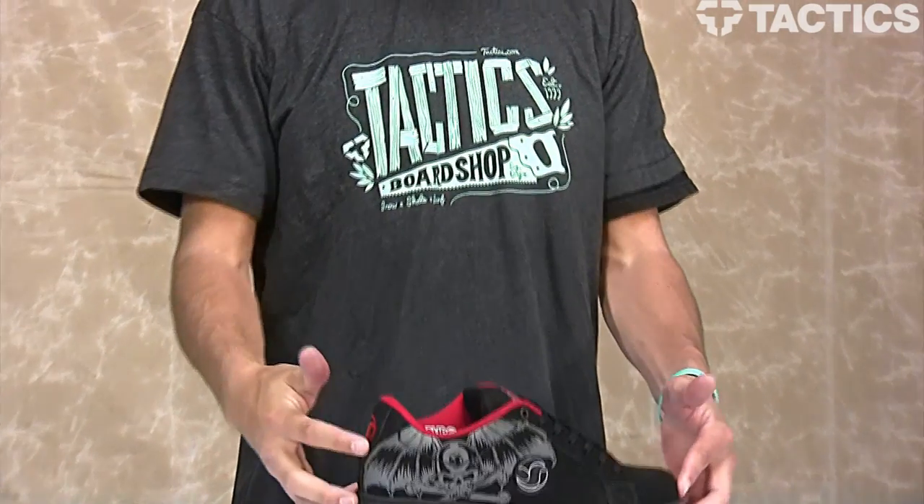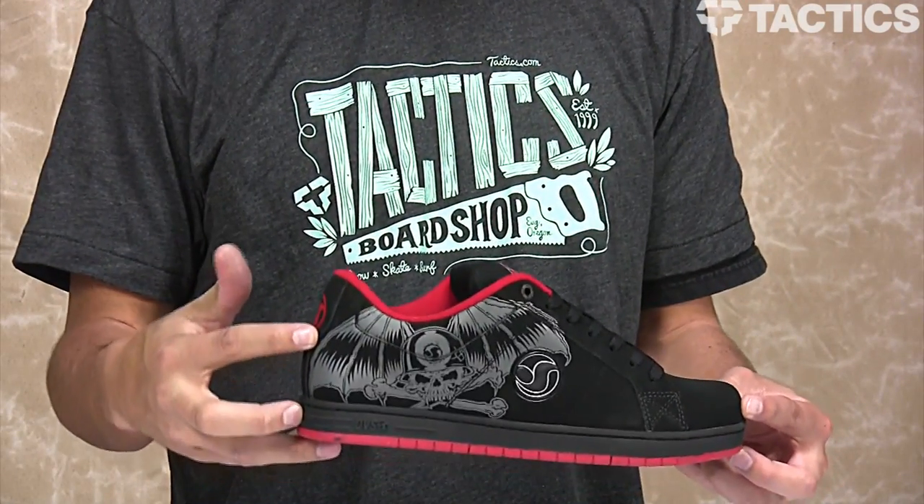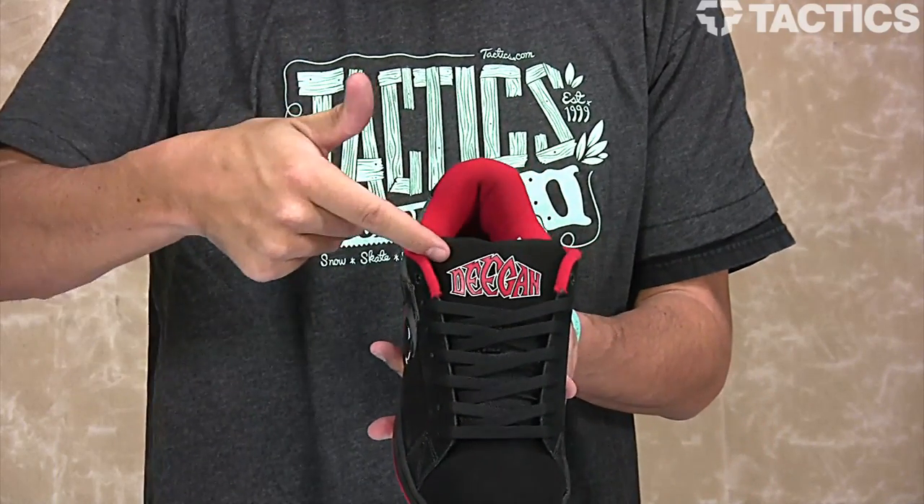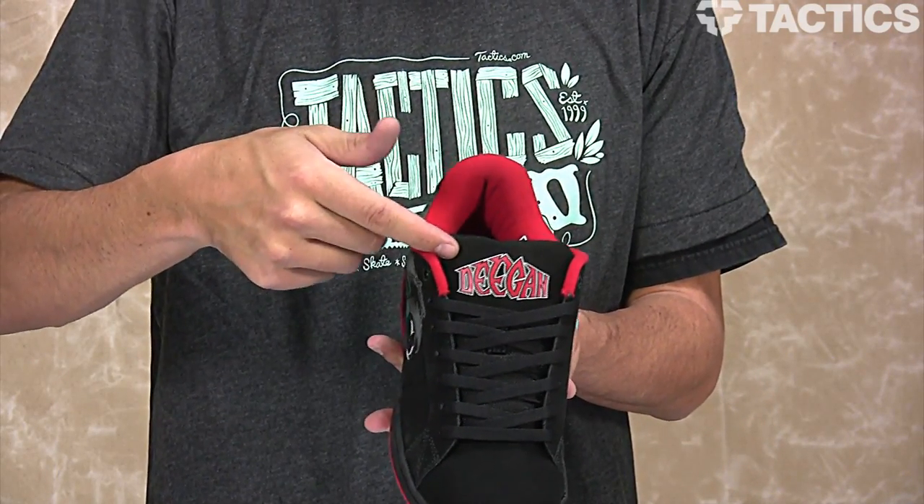What's up, my name is Benson and now you are looking at the DVS Mastiff skate shoe. This is the Brian Deegan pro model — as you can see, you've got Deegan's last name right there on the tongue.